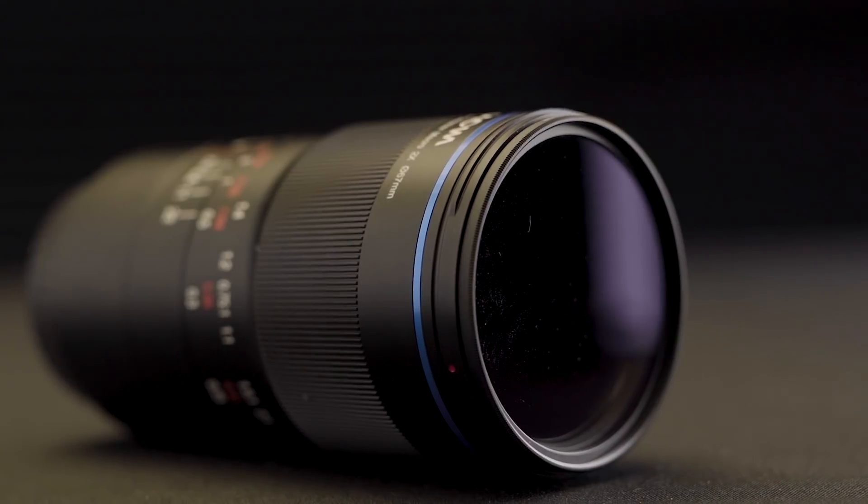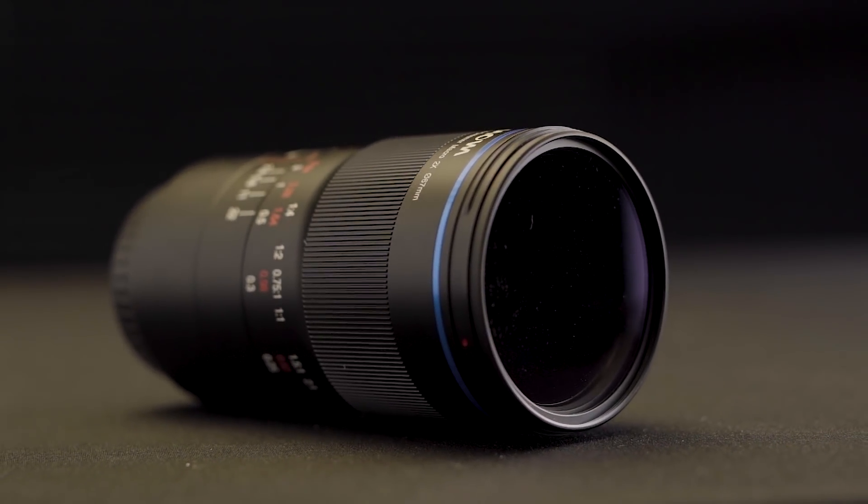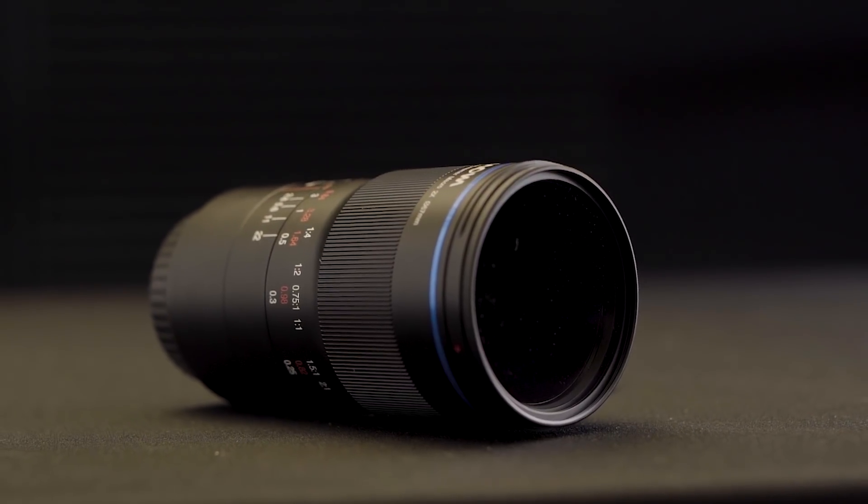With that being said, macro photography can be pretty demanding, and building a super high quality lens with performance like this is quite the achievement. For $449, you get all the benefits of a super macro that doubles as a great portrait lens with a unique look and extra crispness. All in all, we really enjoyed shooting with the 100mm f2.8 from Laowa.